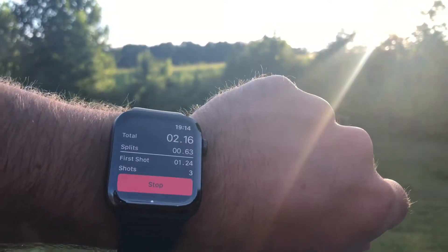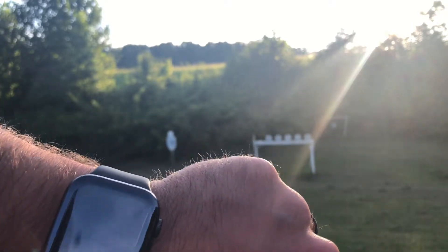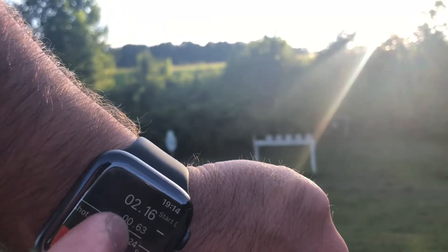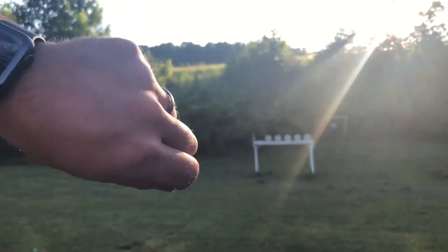And there you can see, even at 8, the sensitivity was good enough to not pick up the shots from the steel — the reverberation off of the steel and the sound from it. Shot three times, got three shots there, and that was on an 8. And literally, that's it. That's how simple it is to use this app.